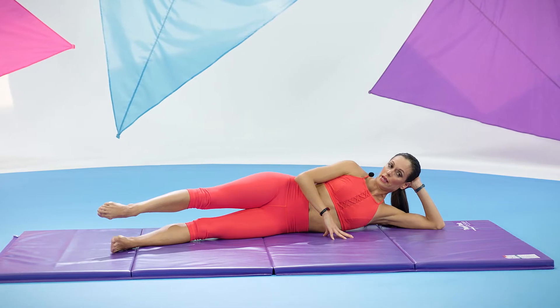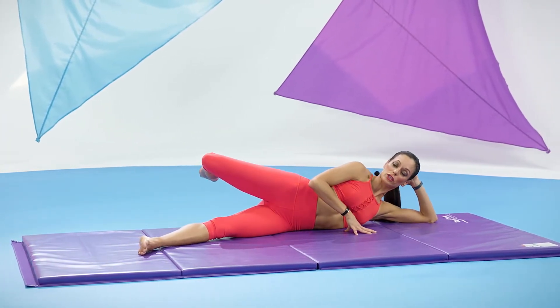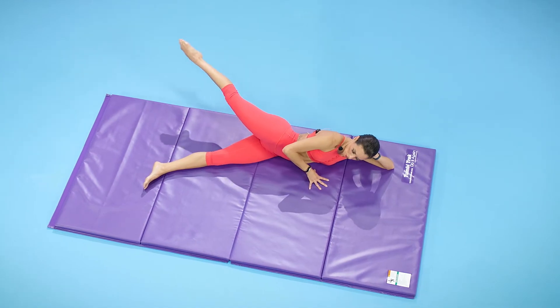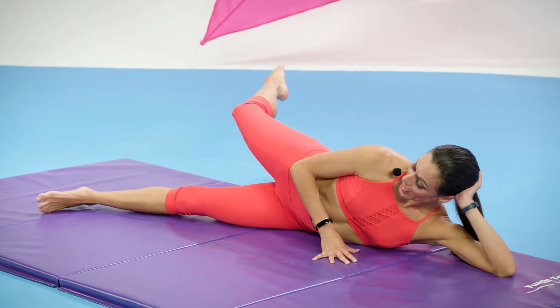Let's go into bicycle today. Reach the leg forward, bend the knee, knee comes to the other knee, knee reaches back, and goes back. Again, go forward, bend, reach it back, all the way. One more time — up, bend it, knee goes back, reach out.